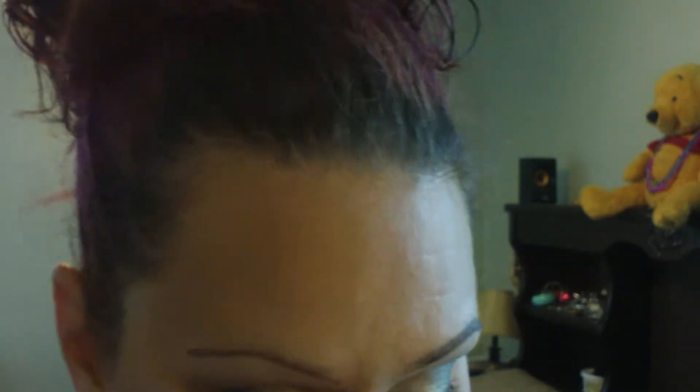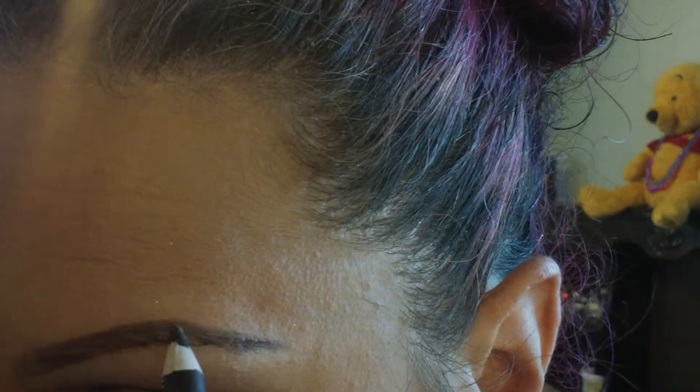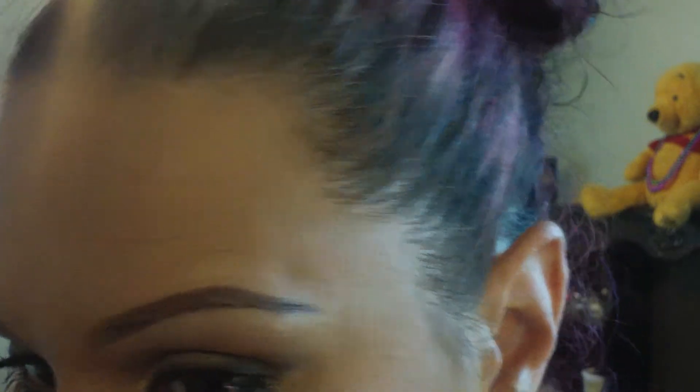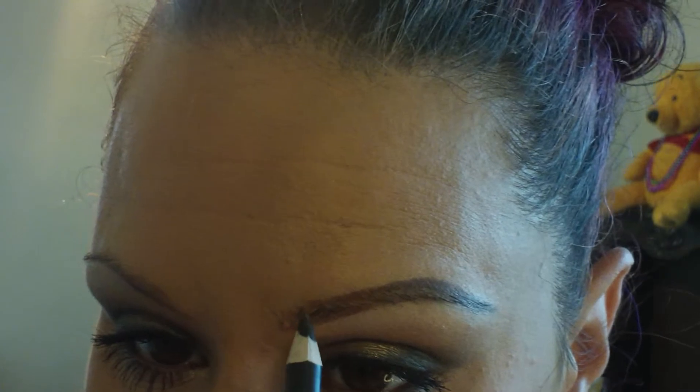I promise you, after I'm done blending and everything — I don't like very thick brows, I like very thin brows. I think they just look more elegant and natural on me. I promise I will show you how to lighten up how dark that is, because it's not going to stay looking like that. Now I will leave the top of my brow and the front alone, because that will be filled in with powder.